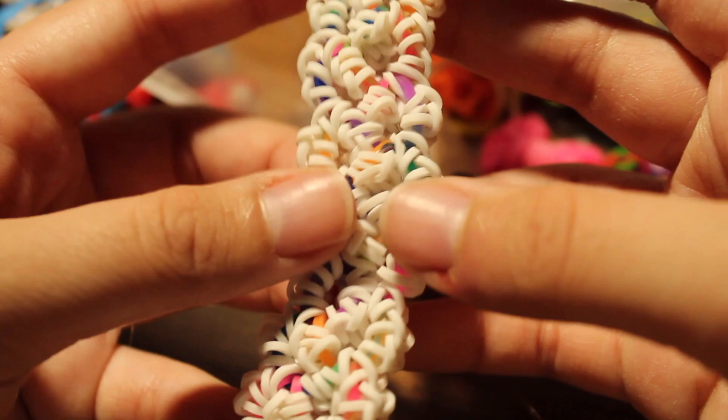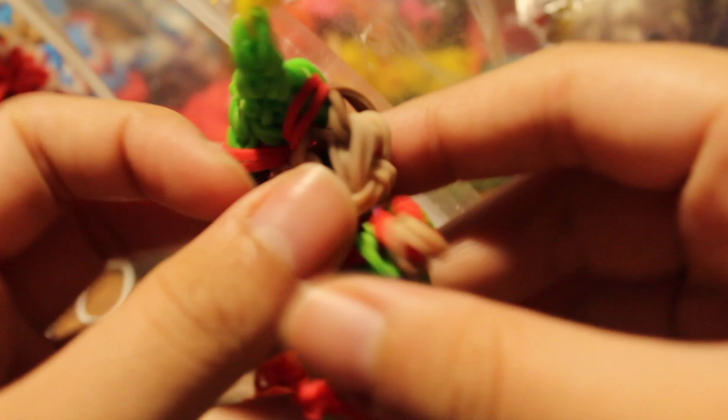This bracelet is from when I first started looming — I tried a hook-only design but some of the stitches aren't perfect. This is the Cupcake Confetti bracelet with a tutorial by Claire's Wares. I also have an elf charm — search 'elf charm' and you should find it, but the tutorial is not in English.